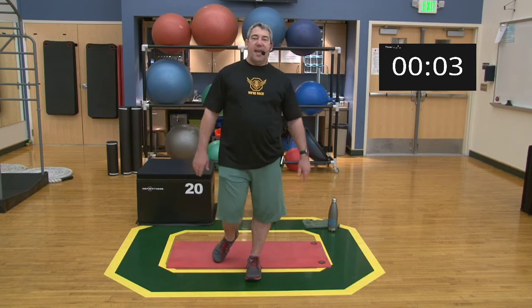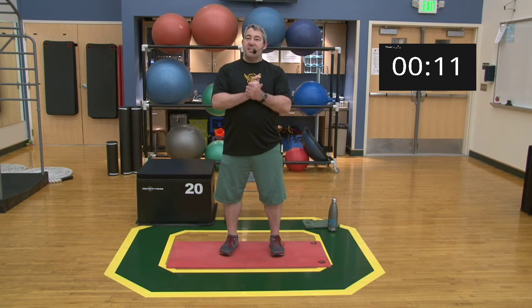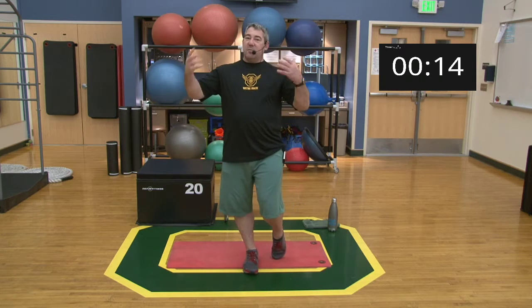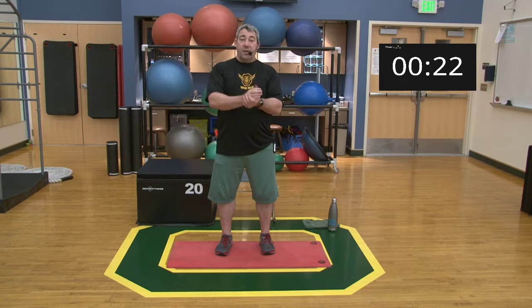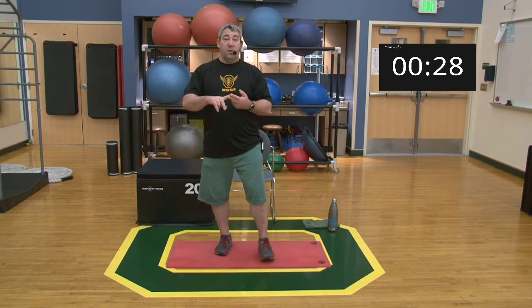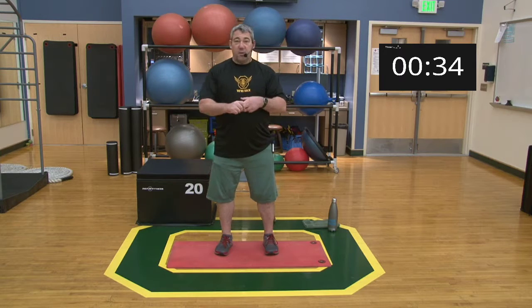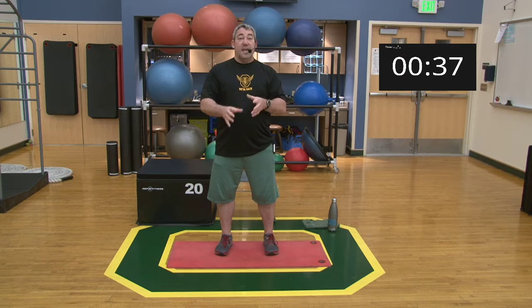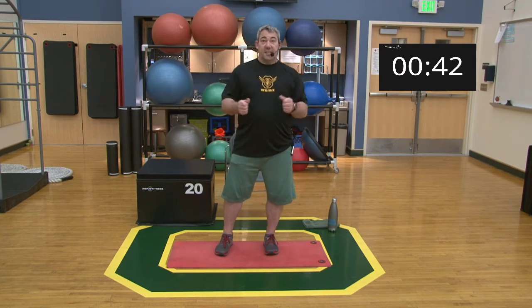Hey everybody, welcome back, happy Wednesday! We're going to be getting into some upper body today. Like I said on Monday, this is a new beginnings, new year — knock the rust off and get back into our workouts. For upper body, we're going to build up to push-ups and bent over rows, modifying them and showing how you can learn to get proper muscle activation before doing the full exercise.